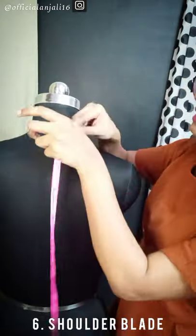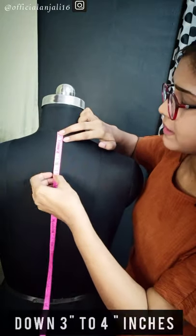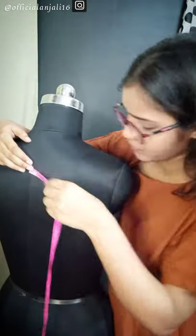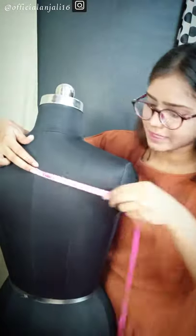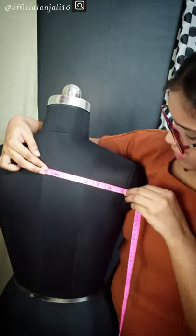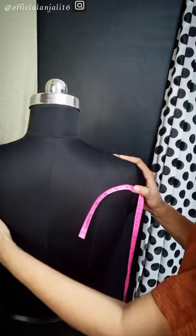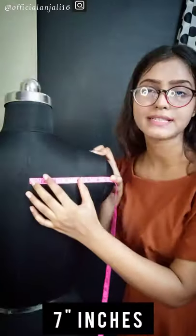The next measurement is the shoulder blade. I took the chest — it is the same here. You will go 3 to 4 inches down; I am using 3.5 inches. This is the widest area to measure the shoulder blade. Keep the tape straight — this is 7 inches only.